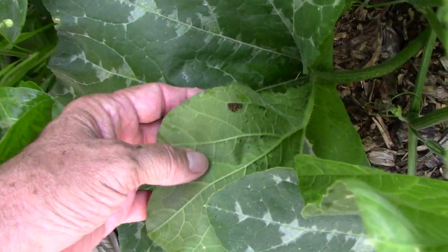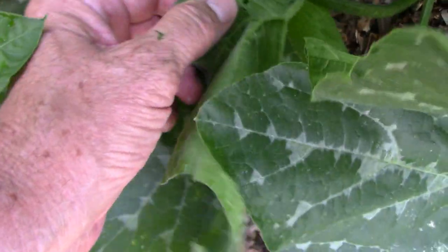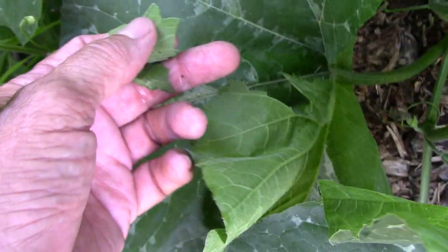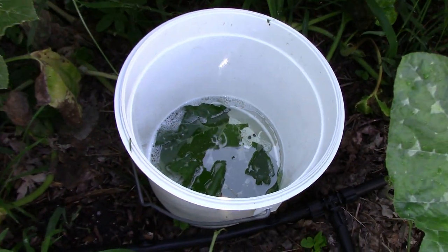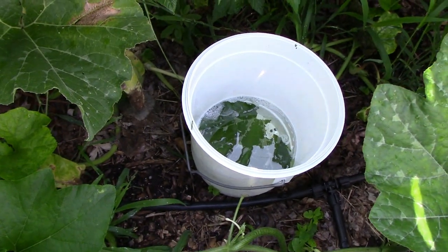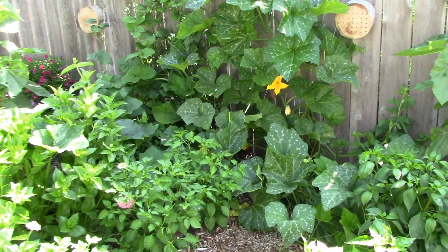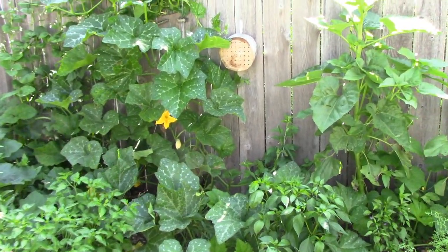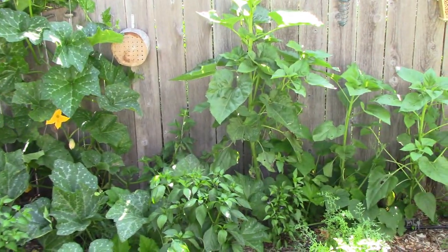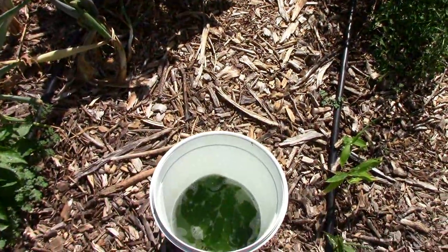Here's some more eggs I found. I just usually tear off part of the leaf — that way you don't have to take off the whole leaf, just remove the eggs and drop them in the water. Pretty quick stuff. For insects, I usually use mostly pyrethrin, BT, and neem oil. But this is another thing you can use and stay organic.